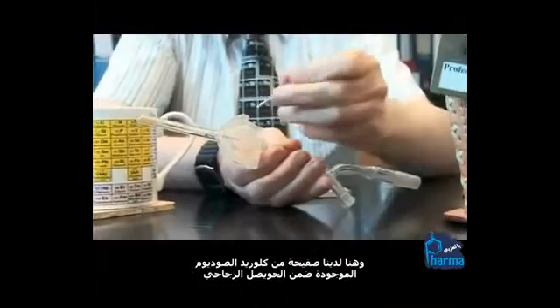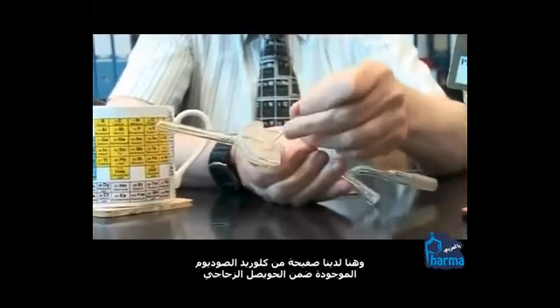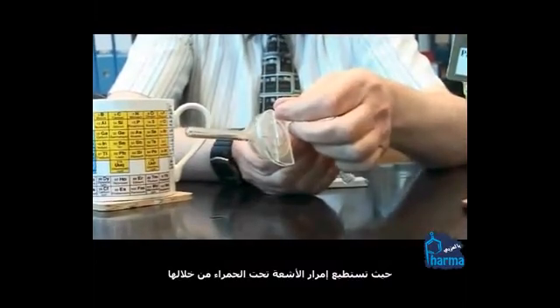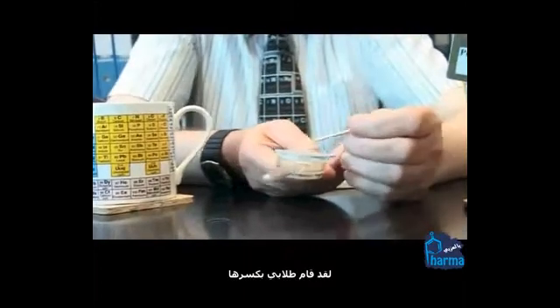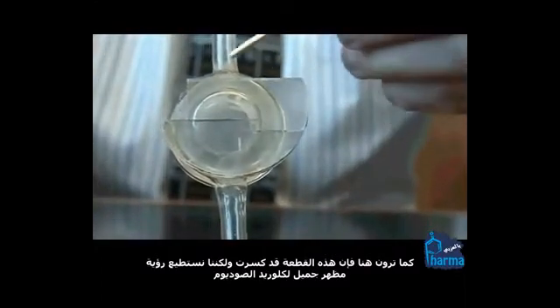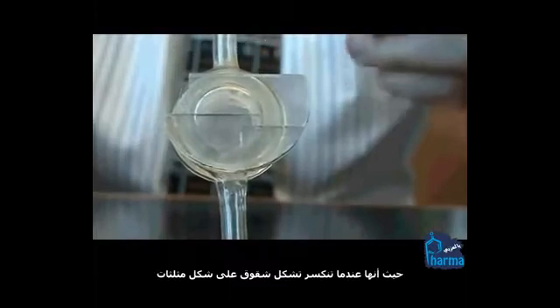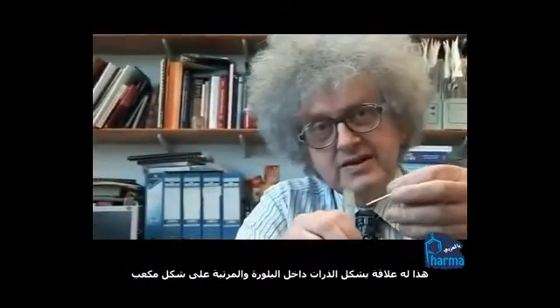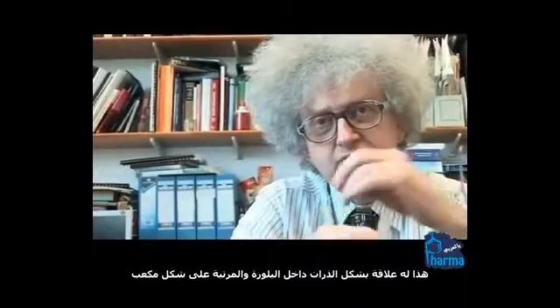Sodium chloride is transparent through infrared light. Here we've got a sheet of sodium chloride that has been stuck onto a glass vessel so that you can have infrared light going through it. This is a broken one which my students have broken. You can see here that these windows have been broken, but you can see an interesting aspect of sodium chloride: when it breaks it forms cracks that form at right angles. This is related to the structure of the atoms inside the crystal, which are arranged in a sort of cubic arrangement.